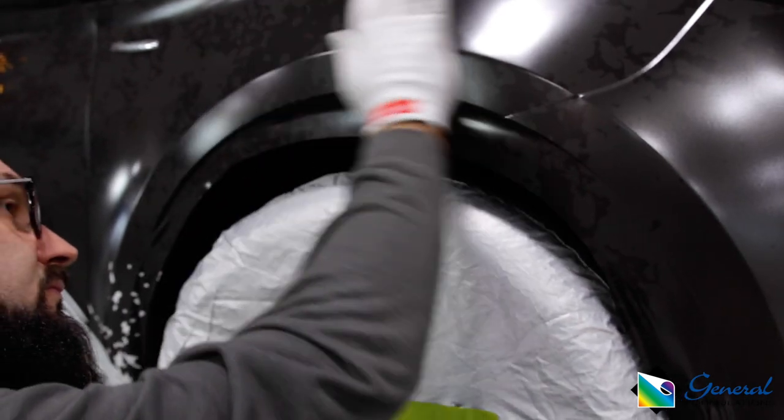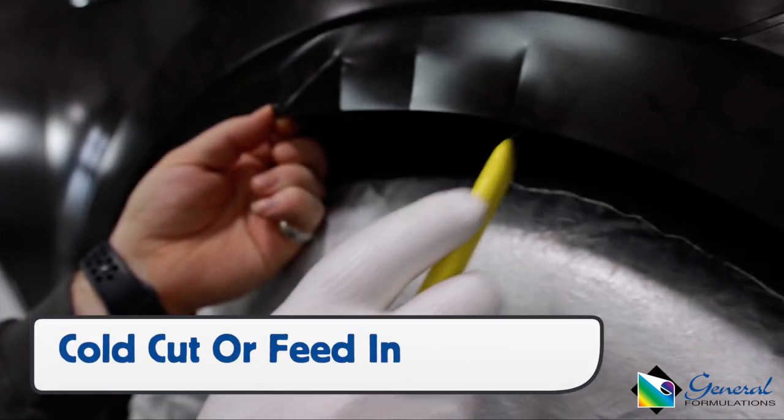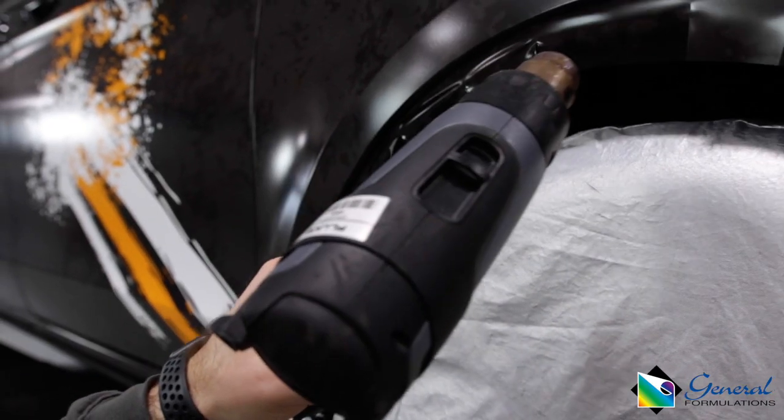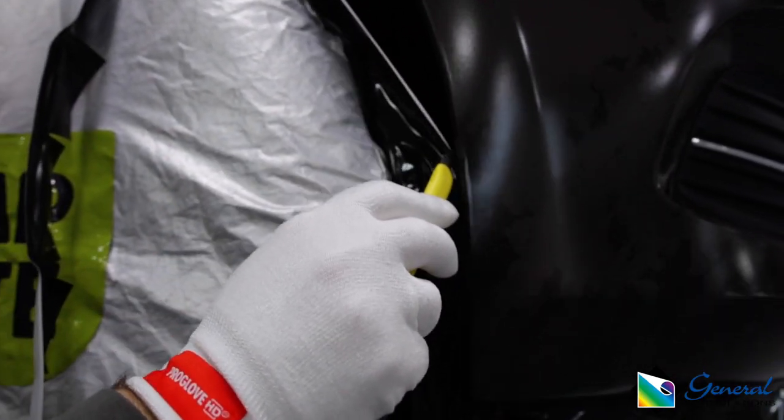Wheel wells can either be cut cold on the outside edge or formed in. If being formed in, use a combination of relief cuts and heat to keep the film from overstretching. The free hand should pull the excess film away as it's being cut flush to the edge.